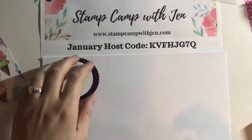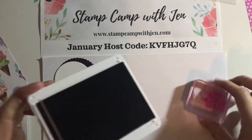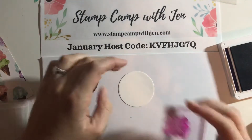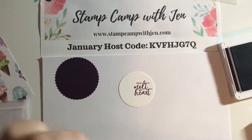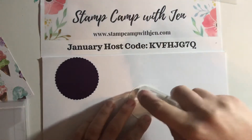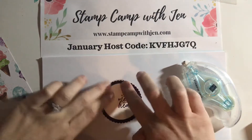What we're going to do is take the 'You Melt My Heart' sentiment and stamp that in Blackberry Bliss. We're going to stamp it over to the right side because we're going to put our cone on the left side of the circle, so we want it stamped off center. Then we're going to go ahead and adhere that to the Blackberry Bliss scalloped circle — just right in the center — you're going to have quite a bit around the border and that's okay.